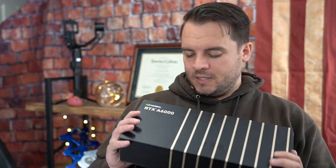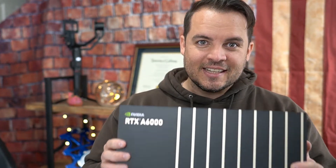All right crew, super stoked. I got it — RTX A6000.